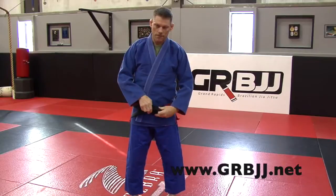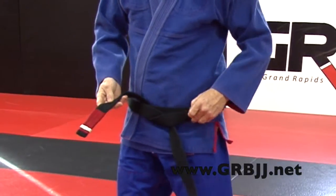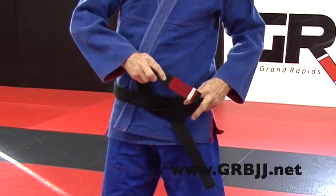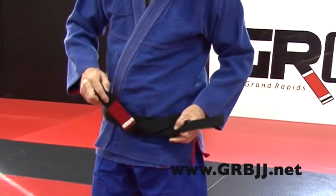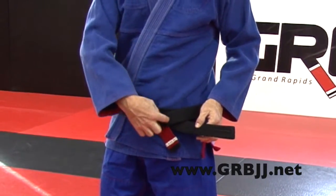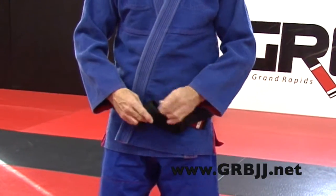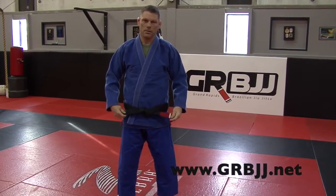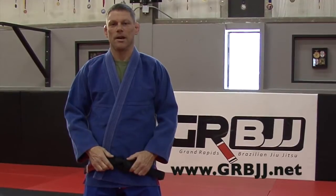Now depending on which knot you like: if you like the basic traditional knot, just take the non-patch side, turn it over, patch goes on top and underneath, pull it tight. If you like the square knot, once you get here you're going to open up these two pieces of belt like we showed in the close-up, go over the top and through — make sure you go just between the two belts, not over the tail. Then the tail comes up and over, back through, pull it tight. And that's how you do your knot — the square knot with your patch on your heart side.